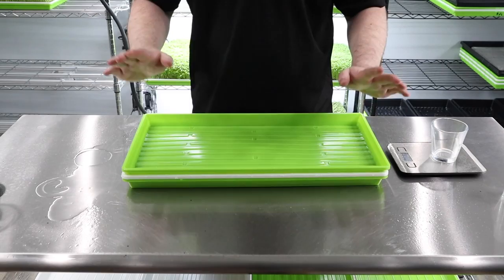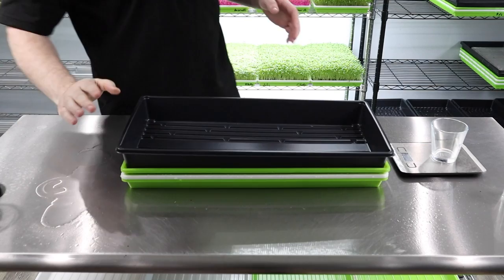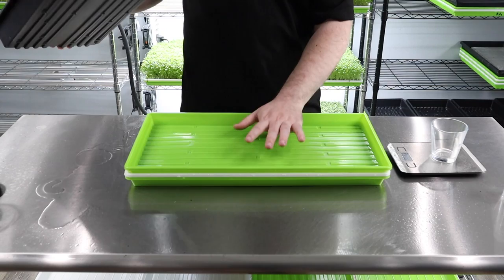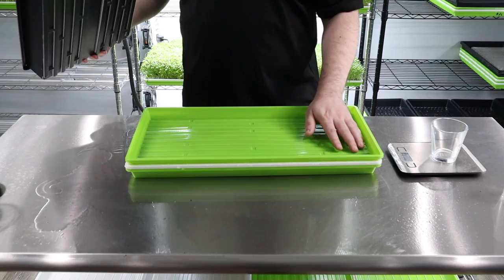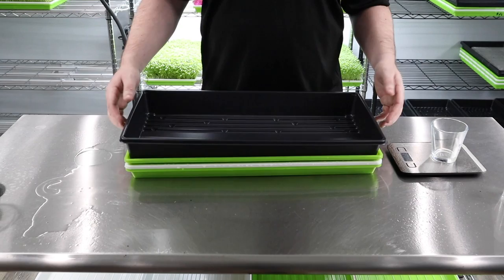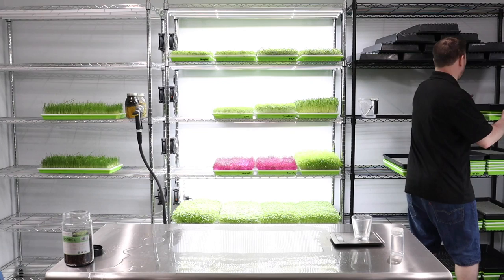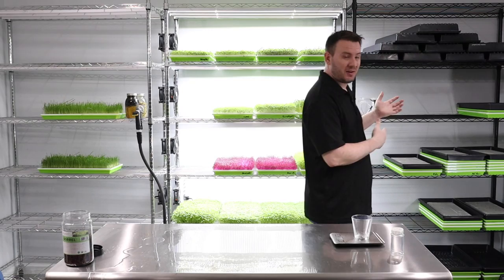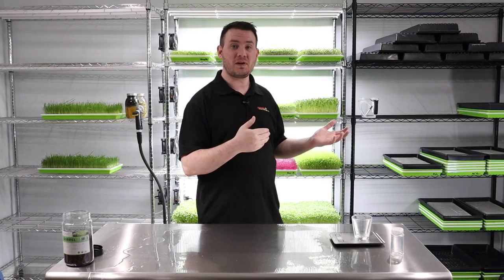Now we take a normal tray and put it right on top. We always add that black tray on top as well during germination, because these green trays can let light through. If you don't have a black tray, a rag or towel works — just don't cover the edges completely so it can still breathe and avoid mold. Put it right on the shelf in blackout and let it sit for about two to three days.